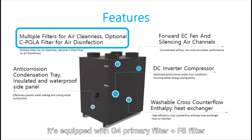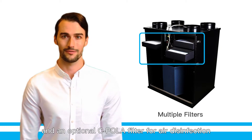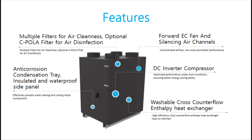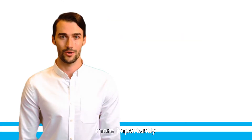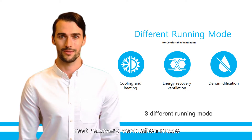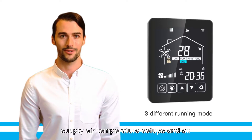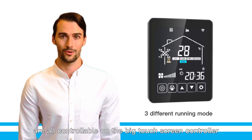Fourthly, it is equipped with a G4 primary filter plus F8 filter, and an optional CPO LA filter for air disinfection. The anti-corrosion condensation tray effectively prevents water leaking and rusting of metal components. More importantly, all functions — including cooling or heating mode, heat recovery ventilation mode, humidification mode, supply air temperature setups, and air volume adjustments — are all controllable.